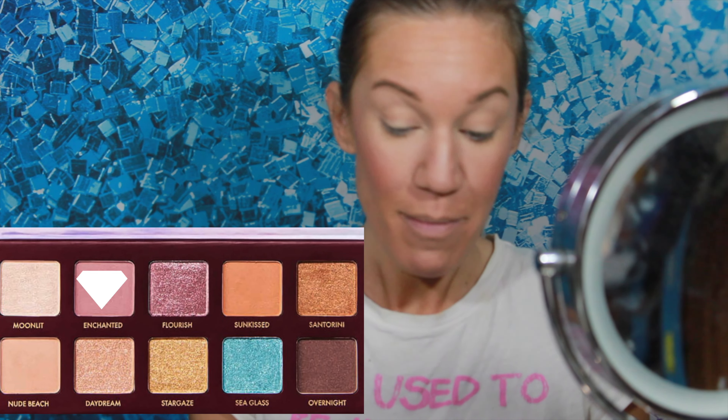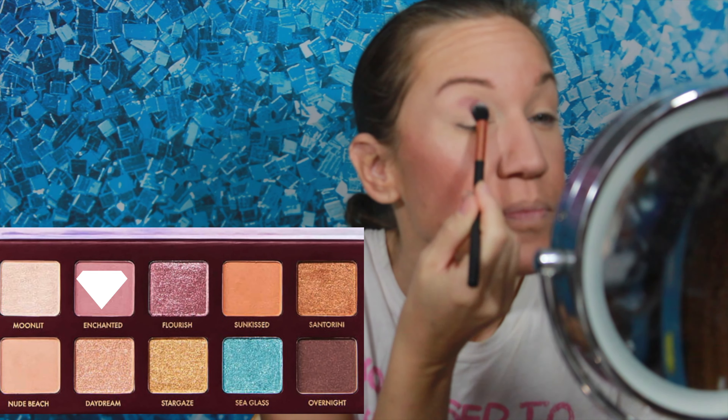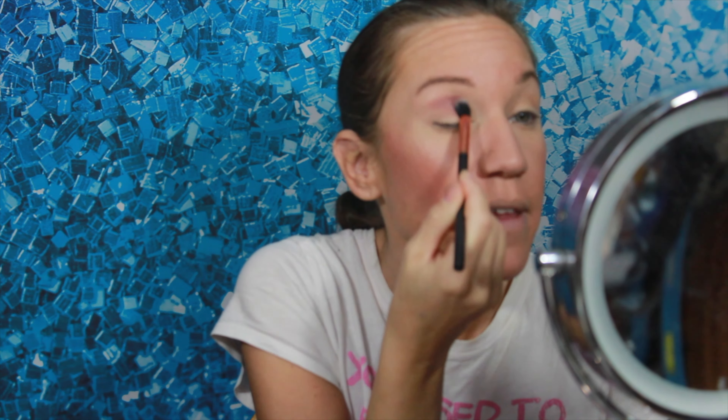We got a pretty decent look out of the Wander Beauty Wanderous palette, so I'm going to go back in with this today and we'll see what happens. I was not a Wander Beauty fan, but I did use this palette and I was quite shocked. So let me go ahead and go in with this Crown brush — it's a blending brush — and we're going to go in with Enchanted. I've got MAC Paint Pot on my eyes. Oh, look how pretty that is! These are my colors.